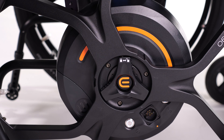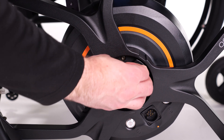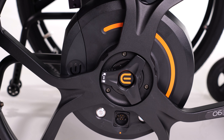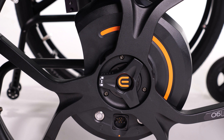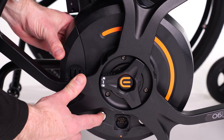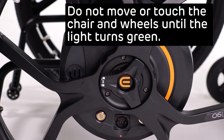Before driving the M90, make sure that the wheels are properly calibrated. To do so, rotate the engagement switch to engage the wheels and spin the wheels until they are engaged. To initiate the calibration, remove the battery, hold either button on the wheel, and reinsert the battery. The light will turn orange, and during this process you do not want to move or touch the wheelchair or the M90 wheels.